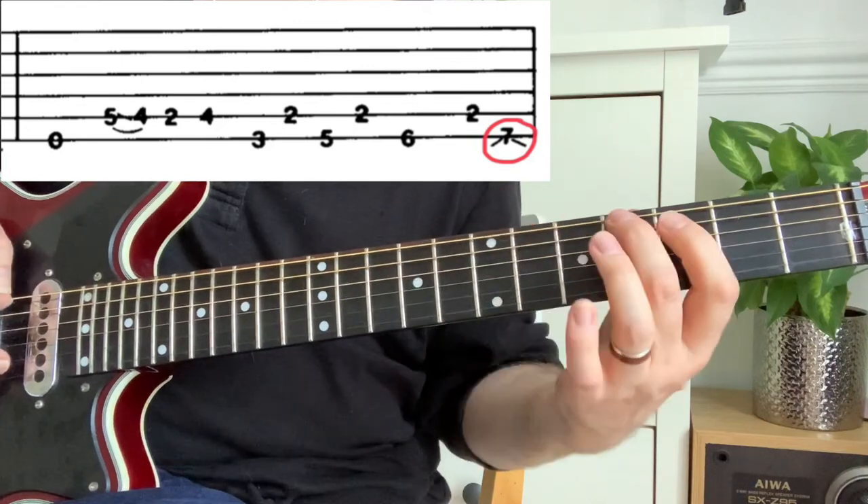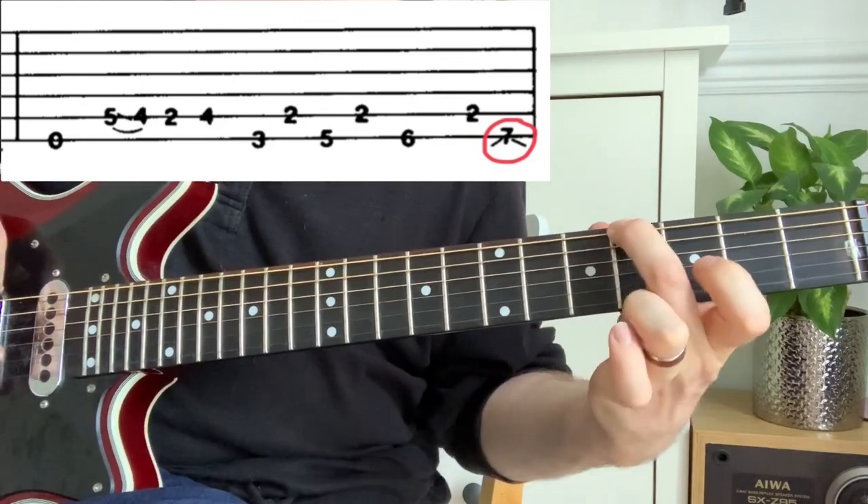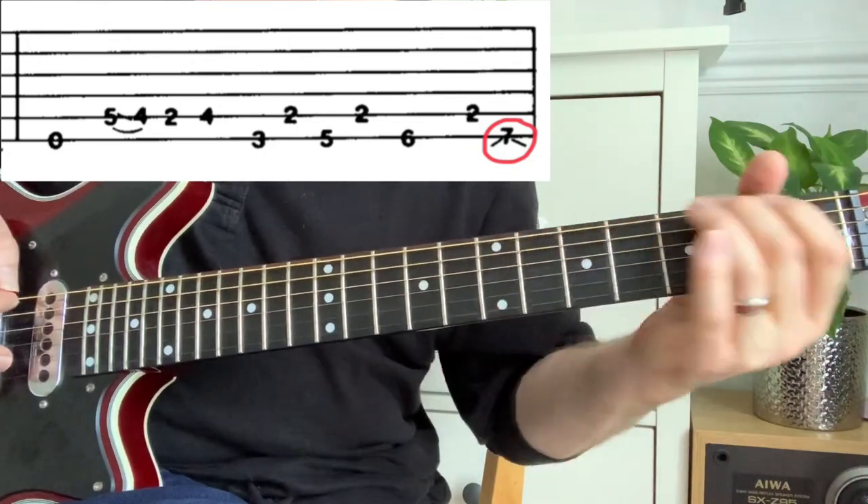Be careful with this — the slides should be subtle and quick. If you slide too slowly, you'll hear all the notes in between and it'll sound completely different from what's intended.